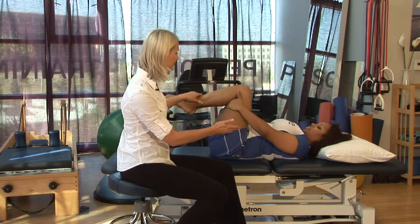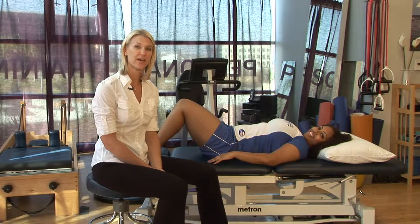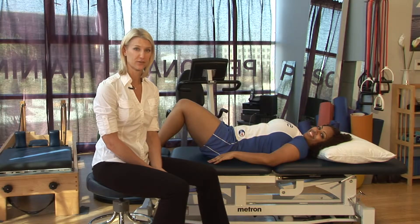Go ahead and put both legs down. I'm Tara and this is a knee tuck exercise, or single knee and double knee to chest, for physical therapy.